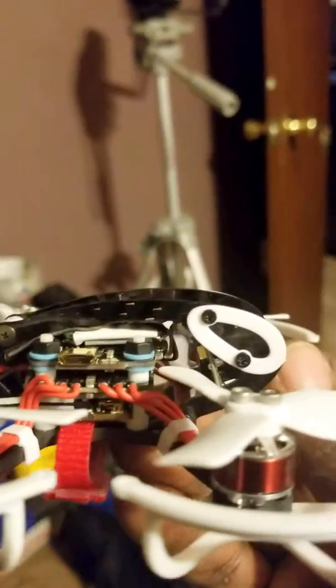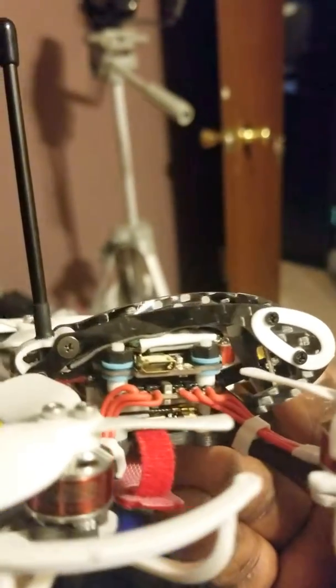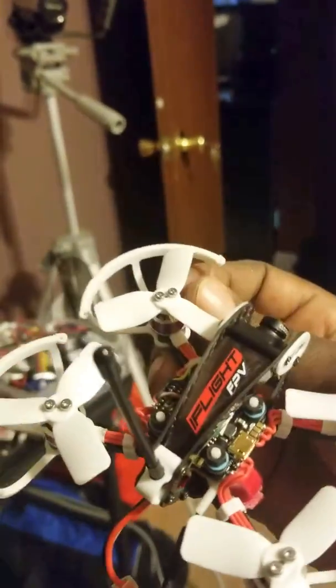The VTX is crazy — it's a TBS VTX. It's plenty of power, gives you good range, and a nice clear picture. This is a very nice quad, man. I highly recommend this one.